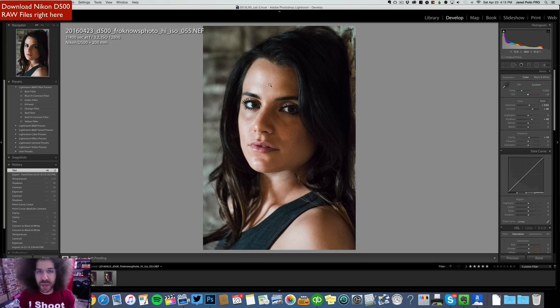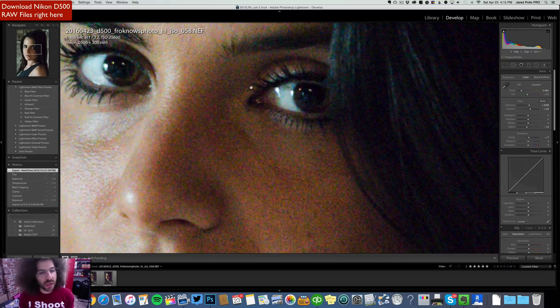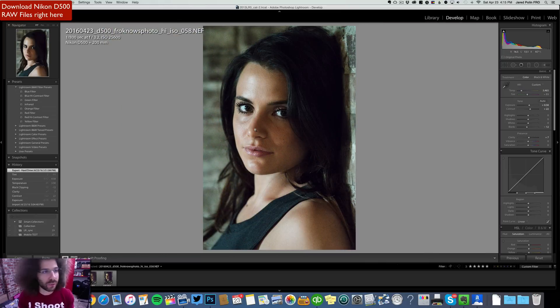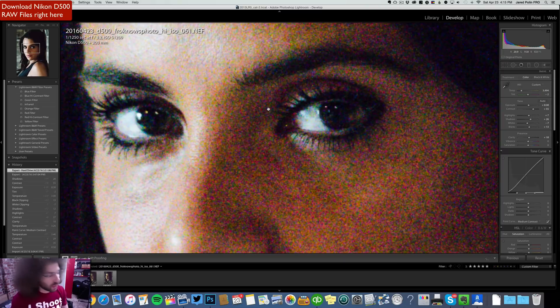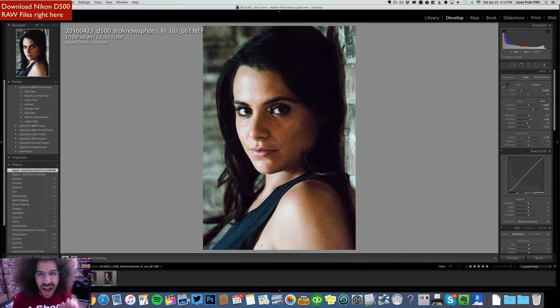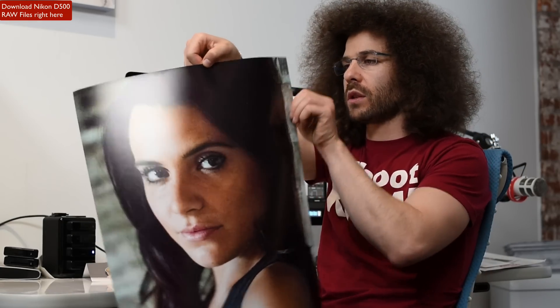Next shot, 25,600 — same thing, still very good, still very clean, still very usable. This time I was at 1/800th of a second. Of course you could drop the shutter speed and drop your ISO, but this is the test that you guys wanted to see. This is 51,200 ISO, 1/250th of a second at F3.2, 200 millimeters. This is a very usable file. This is the highest native ISO that the camera goes — 51,200 — and after that it gets into the not-recommended high modes, but let me show you an actual print of this image.